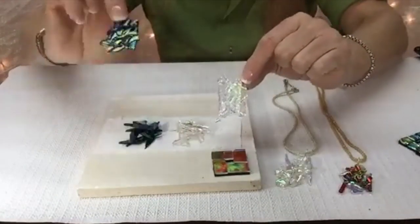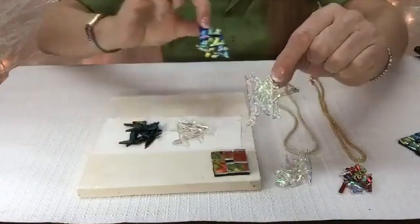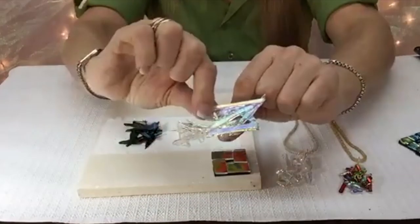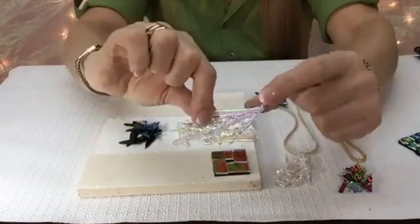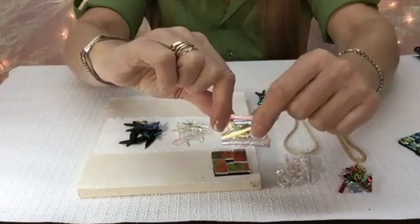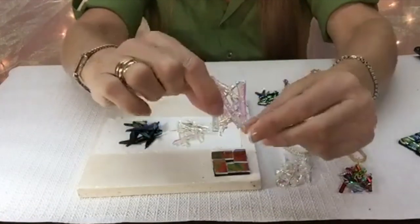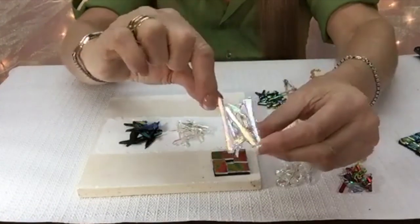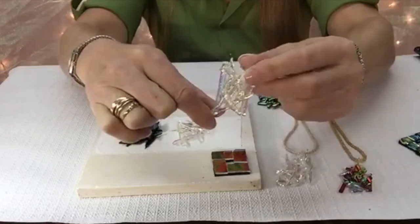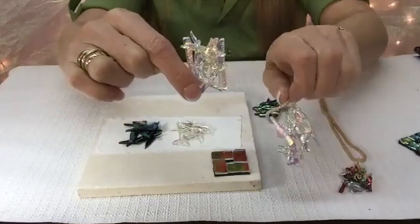This one, black-backed, will look like this. And this one, the dichro on clear — see that — all the dichro is face down. I can actually feel the dichro coating, it's a little bit rough. You can wire wrap it this way and have this up. This one looks a little more square than this one. I like these organic shapes a little better.